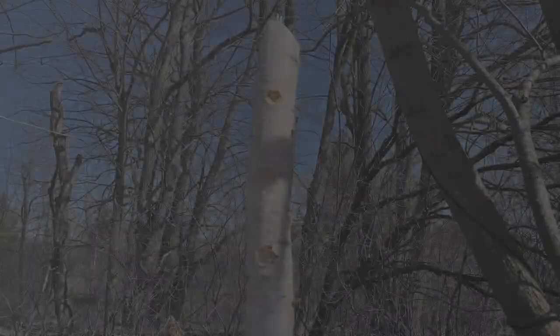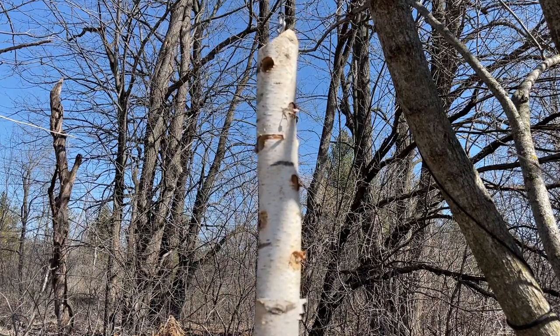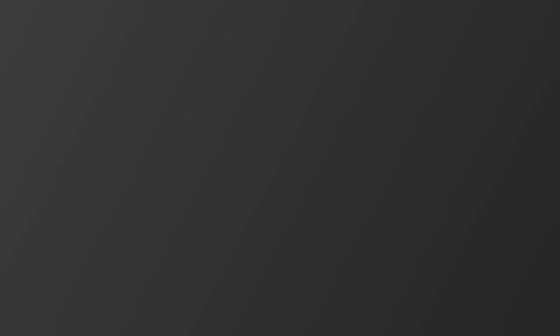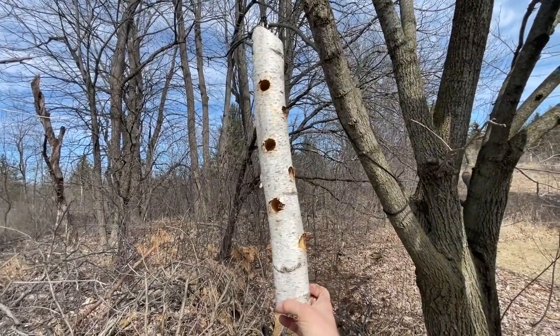Now let's see how it does after one week. The birds are starting to find it and it is getting some attention, but after two weeks it is completely empty and now it's time to refill.